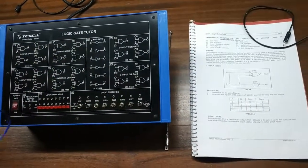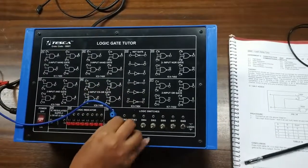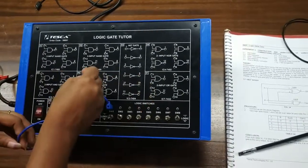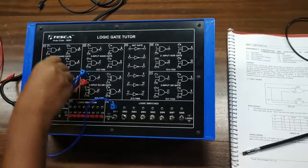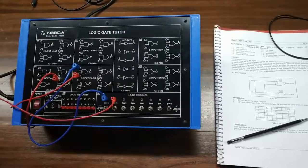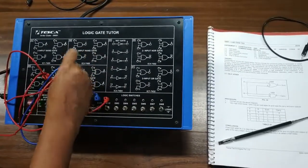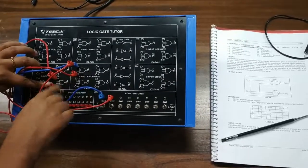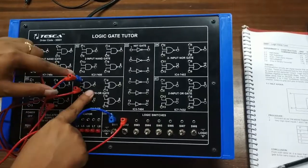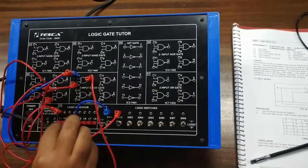Our next experiment is to build a half-adder circuit and verify its truth table. First, I am giving input via switch 1 to the IC7486 XOR gate, and the second terminal of the XOR gate is connected with the first terminal of the AND gate. I also give the second input to the first terminal of the XOR gate, then connect it from there to the second terminal of the AND gate. The XOR gate output will be my SUM and the AND gate output will be my CARRY.